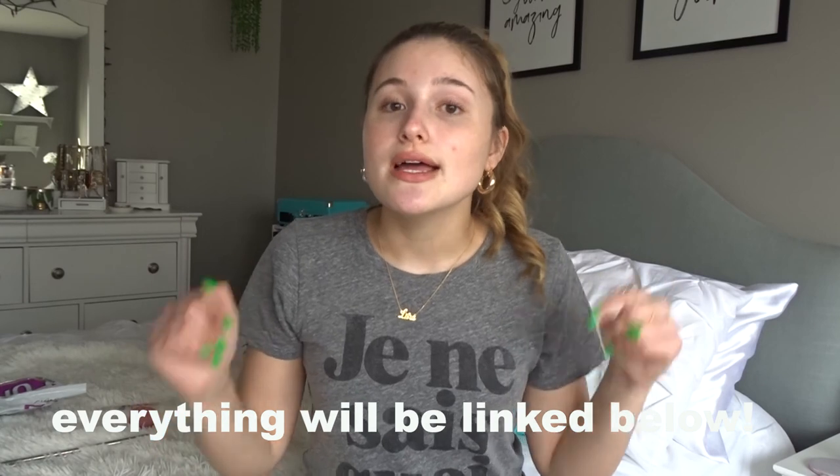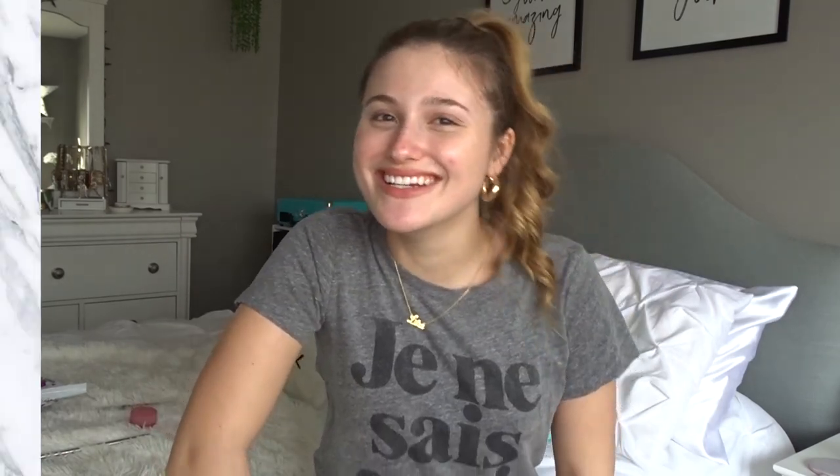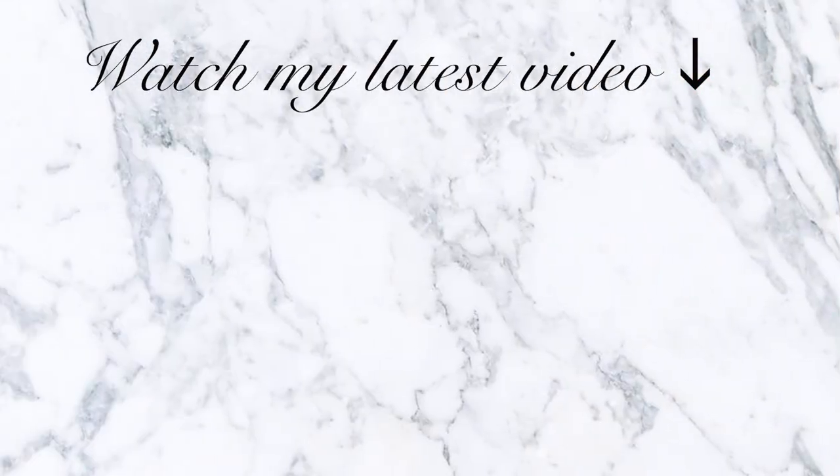Okay guys, I hope you enjoyed this March Favorites. Give a thumbs up if you want to see more favorites videos in the future. I hope this video gave you some new ideas of things you want to buy or try out, because all this stuff I absolutely love and I would recommend everything I mentioned. Everything will be in the description down below. Bye guys!